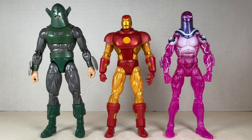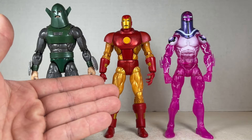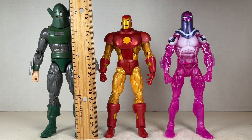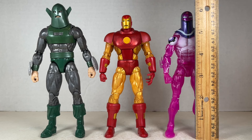Here are Whirlwind and Living Laser standing next to the retro-carded Iron Man. They look pretty much in scale with each other — Whirlwind being super tall, Living Laser pretty good in the middle, and retro Iron Man being pretty short. Whirlwind stands at about six and a quarter to six and a half inches tall, and Living Laser stands at just under six inches tall.